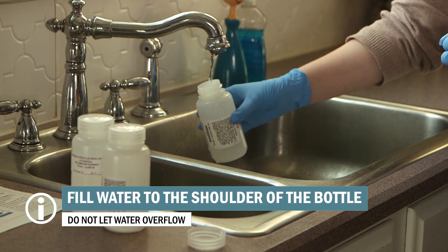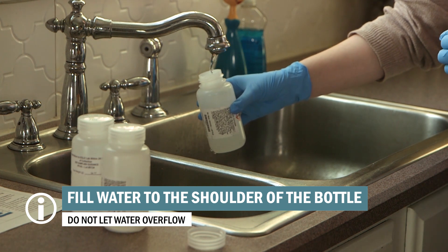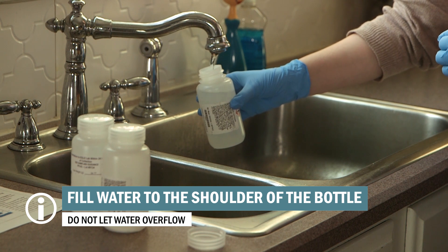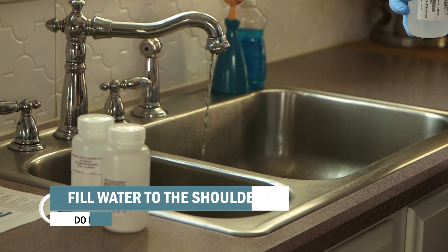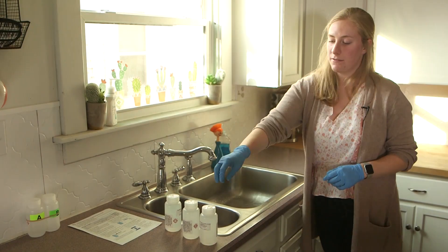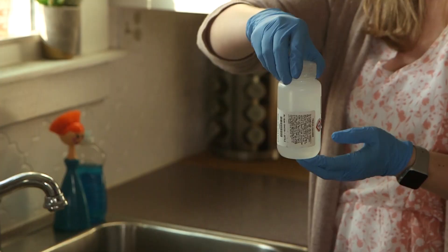Place the bottle under the stream of water and fill to the shoulder of the bottle. Don't let the water overflow the neck of the bottle because that will wash out the preservative inside. Once the first bottle is filled, screw the cap on tightly and then fill the rest of the bottles. You'll now want to flip each bottle upside down a couple of times gently to mix in the preservative.